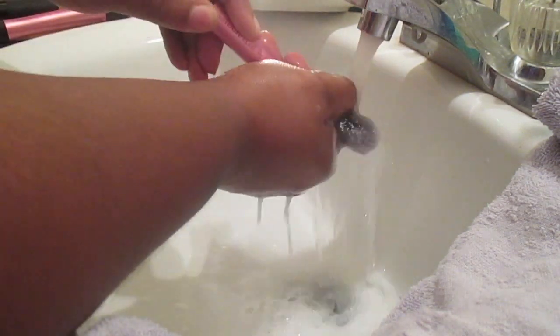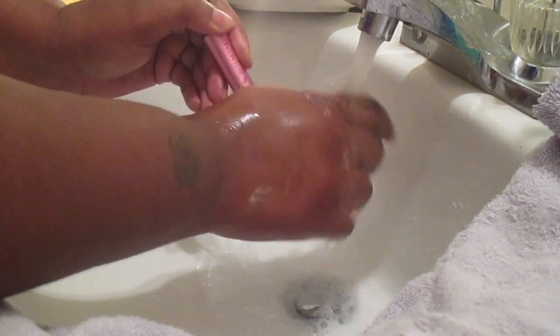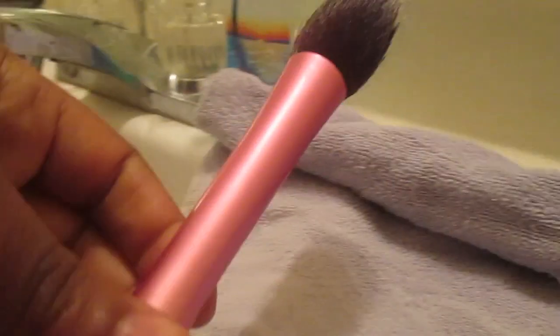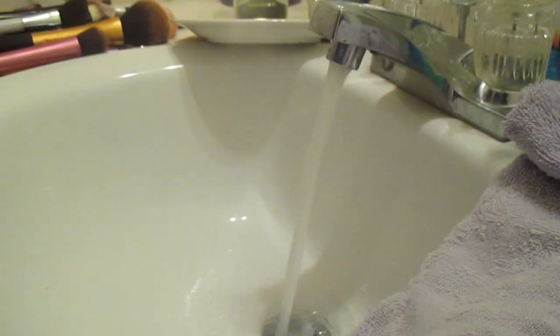I'm going to use warm water to clean my brushes, cleaning them about one or two times to make sure all the dirt and makeup is out. I clean until the water runs clear through my brushes. You always want to clean your brushes downward so none of the water gets inside and detaches the brush from the handle, because the glue loosens up and takes it off.